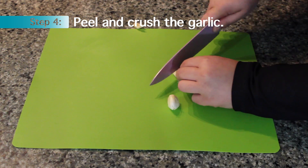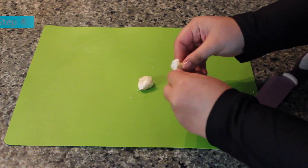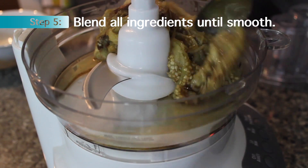Finally, peel and crush your garlic. Use the flat end of a knife in order to help you get those peels off easily. Then pop everything into a blender and blend until it's smooth.